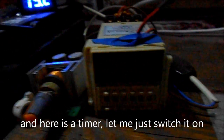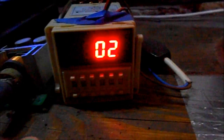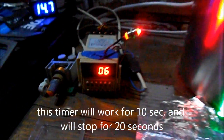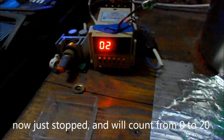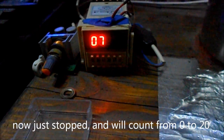Here I have a timer that I will switch on now. That timer will work 10 seconds on and 20 seconds off. You can see now it's spinning, now it's stopped, and it starts counting from 0 to 20.